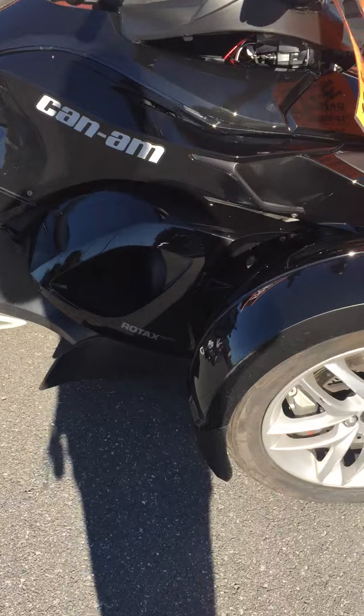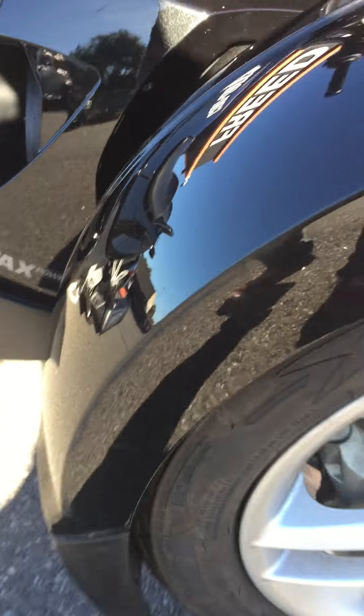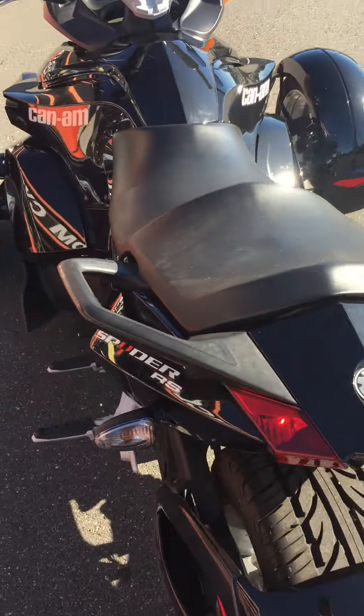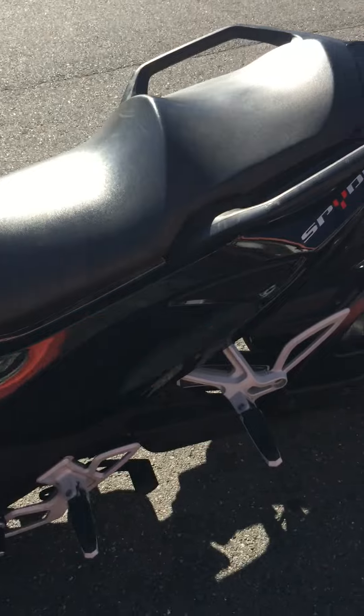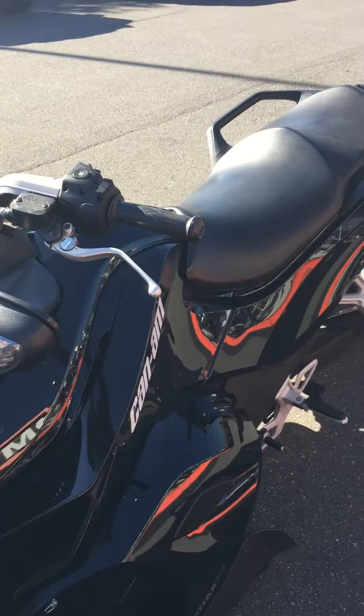There are a couple little scuffs on here down on the fender. It's kind of hard to see in the video but there's a little bit of rubbing been going on. Likely not any kind of collision stuff — it looks more like maybe the garage was a little bit too packed to put this in there carefully. Just a couple little marks on it, but a clean bike for a black 2014 for sure.